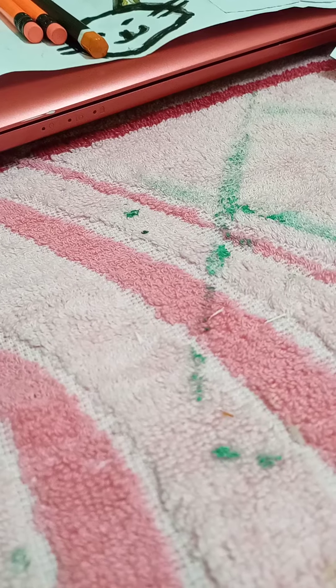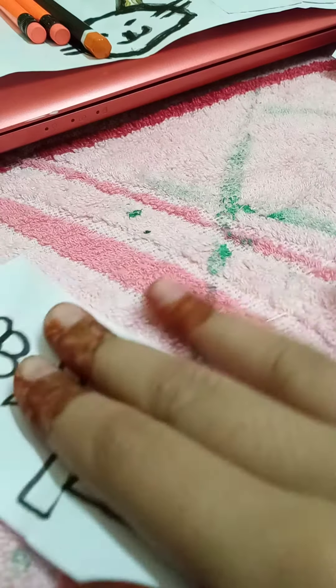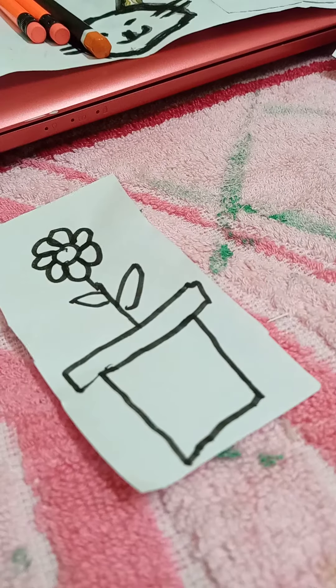Hi friends, welcome back to my new video! In this video you guys are gonna learn how to do a paper reusable draw. Let us get started. First, draw a picture on a white paper, then take tape.